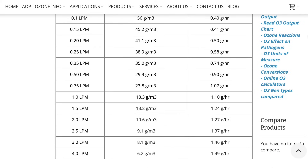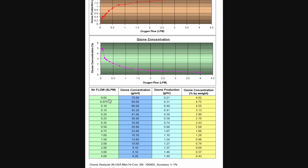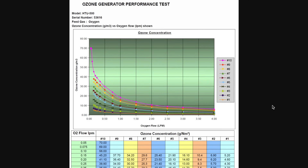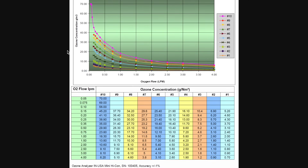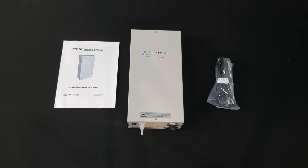We have tested this unit for ozone production at every position of the switch and flow rates. These charts, available on our website, illustrate the ozone production at various flow rates. The HTU 500 is capable of producing very consistent levels of ozone over a long period of time. It is a turnkey ozone generator that produces consistent ozone levels from either dry air or oxygen feed gas, and its high-quality components and ease of use make it a favorite for laboratories and small industrial applications.